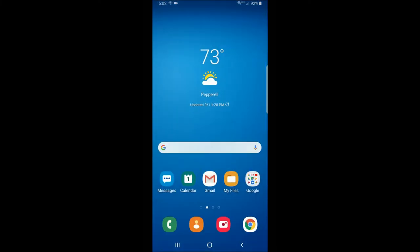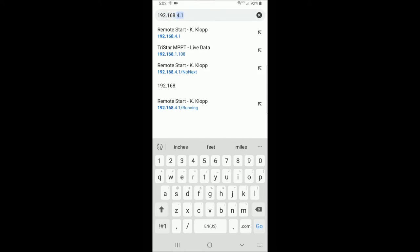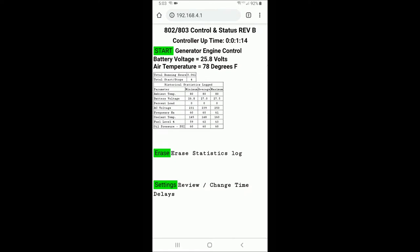Once connected, simply go back to your home screen, fire up a web browser such as Chrome, and in the address bar type in the URL of the remote start controller, which is 192.168.4.1. You may want to set that as a favorite in your browser. You can see the web page is pulled up — the home screen for the 802/803 controller — showing the start button for engine control, battery voltage, and air temperature, which are always displayed. Below that, there are a number of statistics displayed, a utility to erase those statistics selectively, and the last option is settings, where you can customize all of the delays and durations of all of the start-up and shut-down steps.